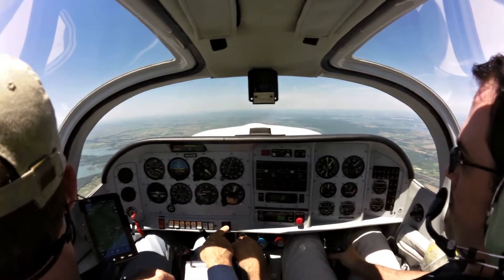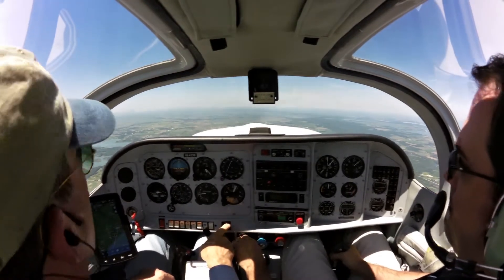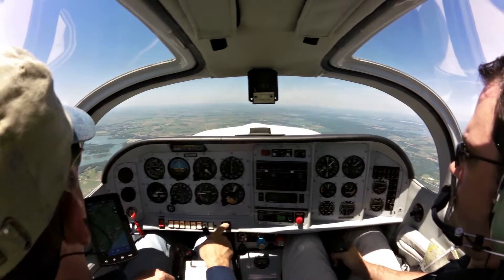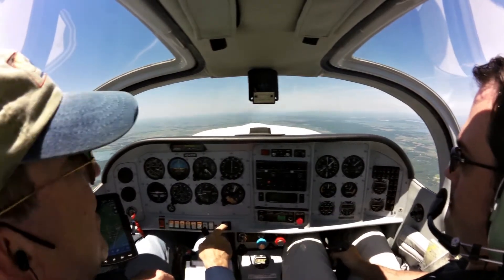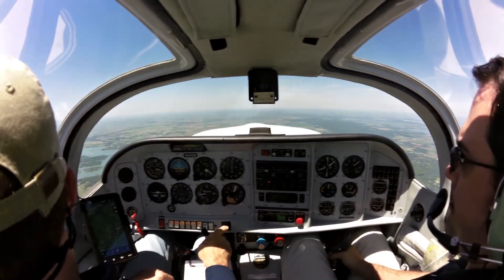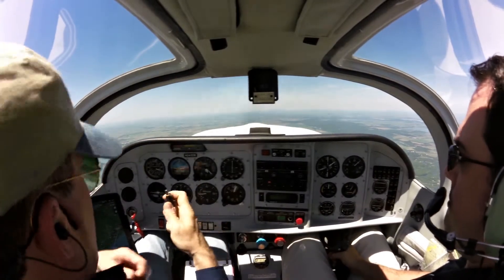Alright, I'm going to 20 degrees. There's 20. And your speed is dropping at 95. I'm going to go all the way to 30. Go ahead. There's 30 degrees on the flaps.